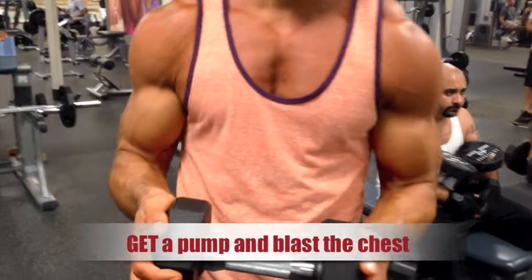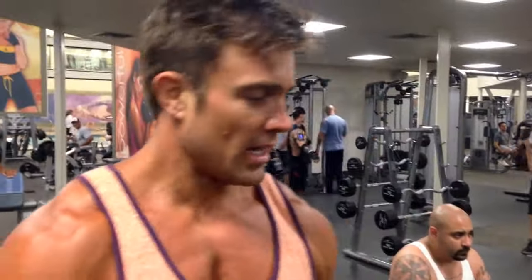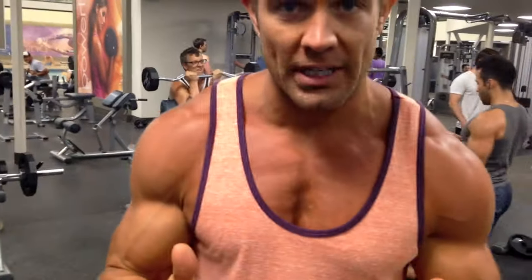What we're showing you right now is an isolation for the chest. It's an isometric. I love it. It's a lot like doing a concentration curl for your bicep. Less weight done properly is how you do it.